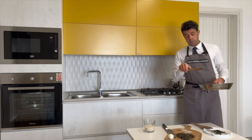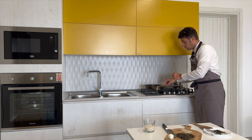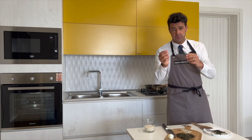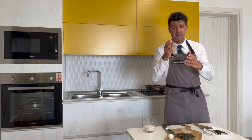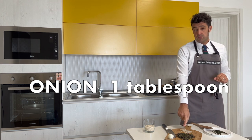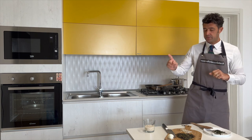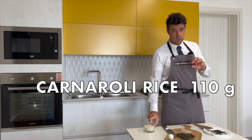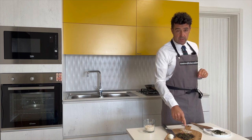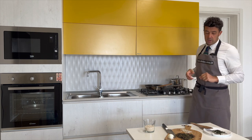We fry the tops of our asparagus, then put the pot back on the stove. There is already a little bit of butter — if it's not enough you can add a little bit of extra virgin olive oil. Add a spoon of chopped onion, fry it a little bit, then toast the rice, add the asparagus, then the broth, and complete the cooking of our rice.